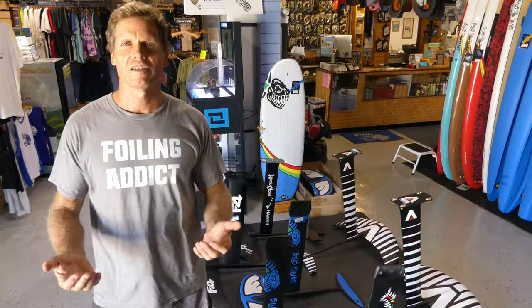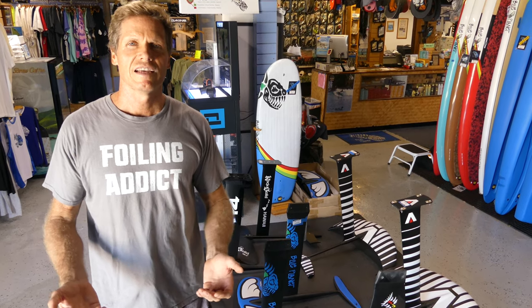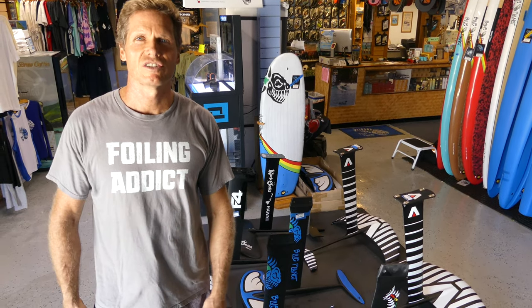I'm going to start first talking about the different foil designs and then get into the construction of the foils.